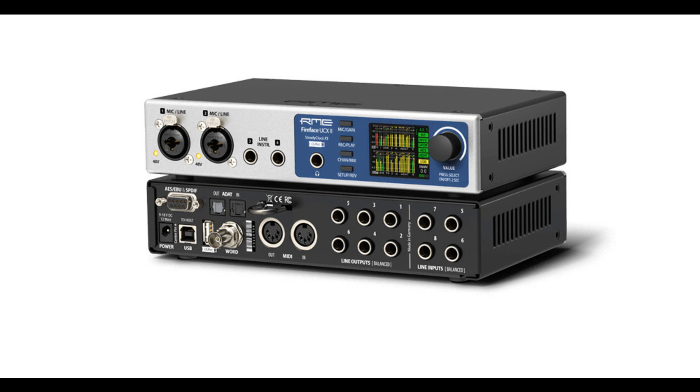Furthermore, TotalMix FX can also be controlled via MIDI. 40 channels ready for your mobile recording rig.